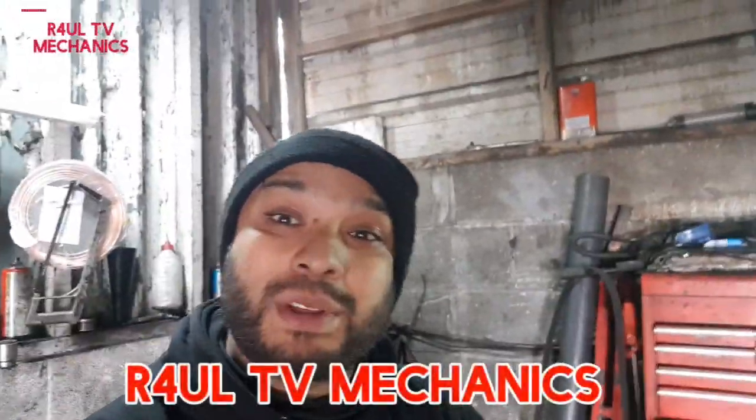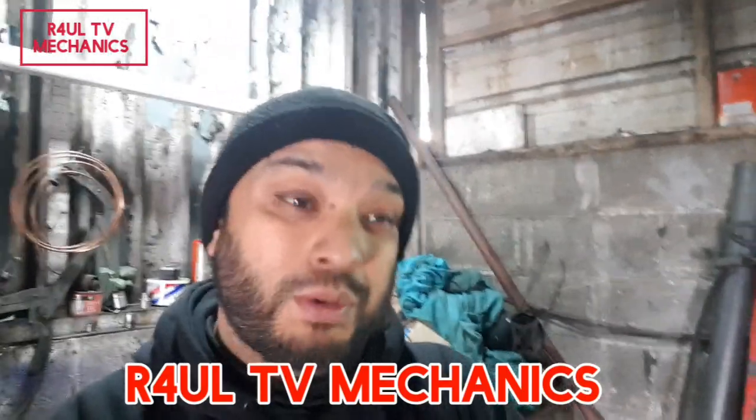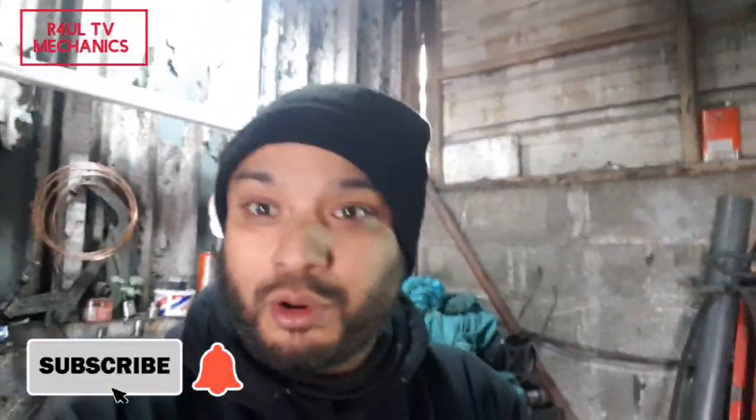What's going on guys, it's Raoul TV, team R4UL. It's Ramadan Eve today, so Ramadan starts tomorrow. We've got a BMW 320 diesel, 2012, and we're going to go ahead and replace the fuel filter.